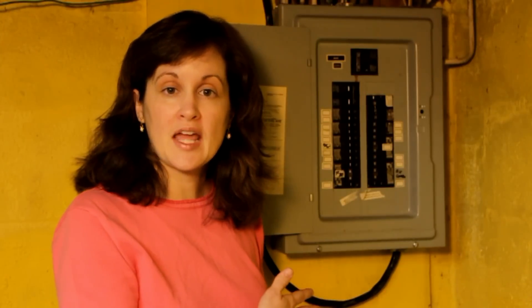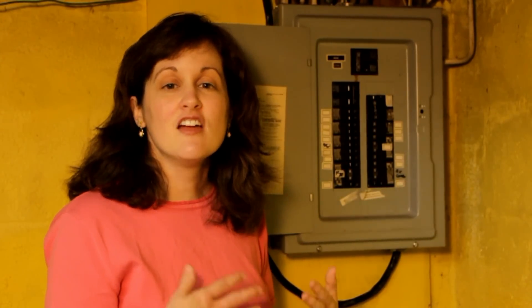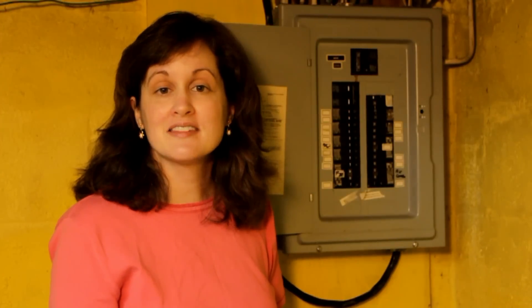If your service panel was put in before 1965, you could actually have fuses. If a fuse blows, it has to be replaced. Make sure that you put in the same exact amperage fuse as the one that you took out. Putting in a higher amperage fuse is very dangerous.